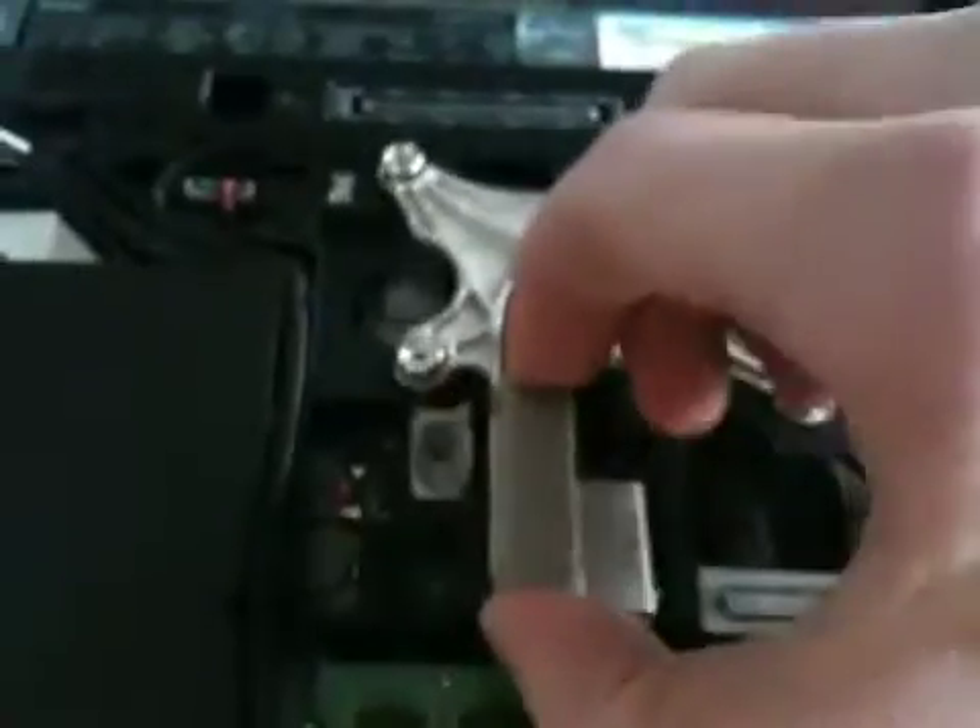Once you're done removing those screws, simply lift up gently so you don't break it, then pull and wiggle it out a little.